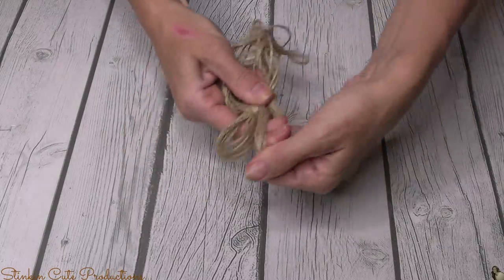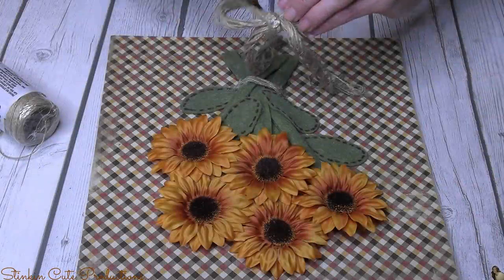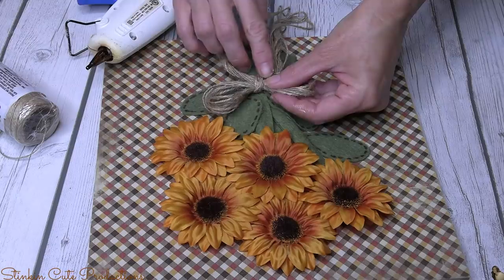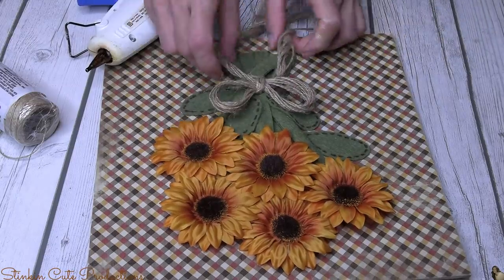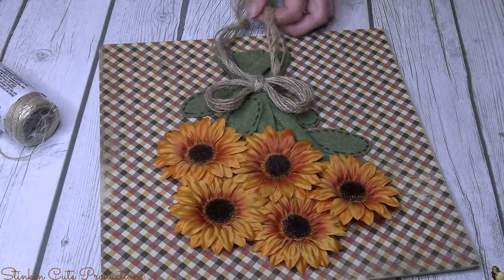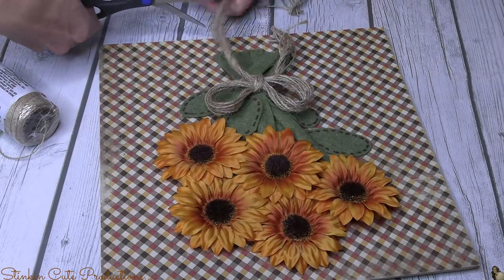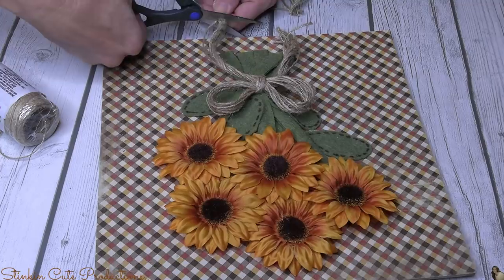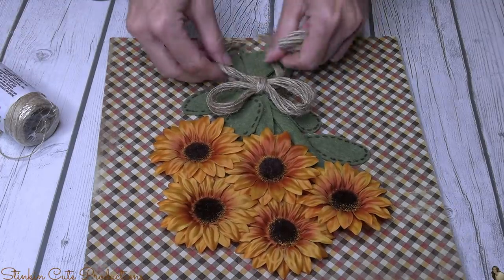I'm going back to my roots, my twine days, and I am going to finish this bouquet off with one of my twine bows that is several strands thick. I'm going to hot glue it right around where we put the twine to make it look like this bouquet was tied together, and I'm going to give these tails just a trim. What I love about this twine is that it's rolled on the spool, so it gives it a nice curved look instead of a straight look.